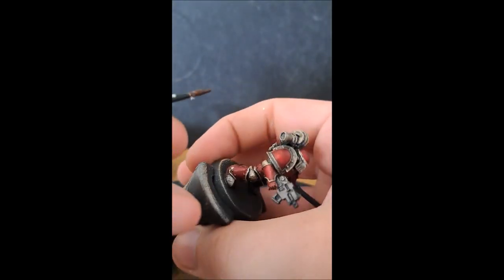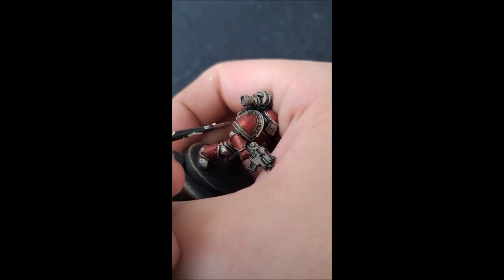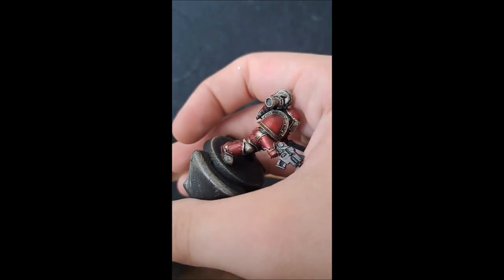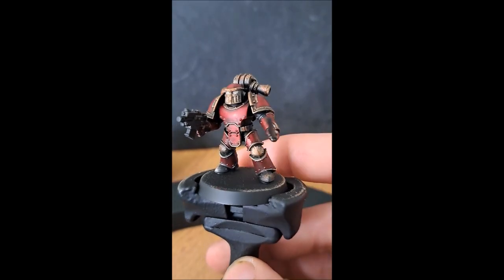Next step we're going to get some Guilliman contrast paint just to really blend the gold together and also tint it ever so slightly. Painting it onto all those little areas if needs be, getting a little layer brush and giving them a little coat over all the trim and stuff like that — just be careful, you don't want a lot on your brush, just a little bit.